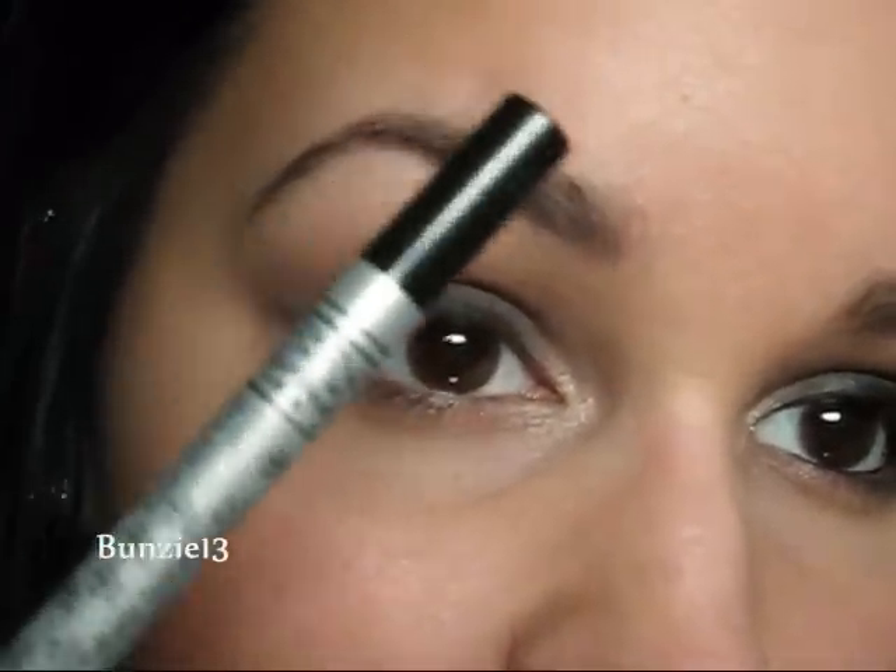So I'm going to tight line my upper waterline and also put liner into my lower waterline using my Stila Eye Codule in Onyx. Then I'm going to put on mascara and I'll show you what's on the rest of my face.